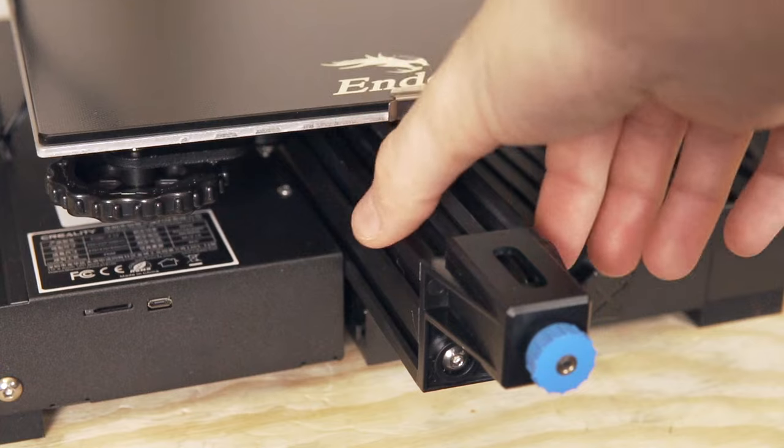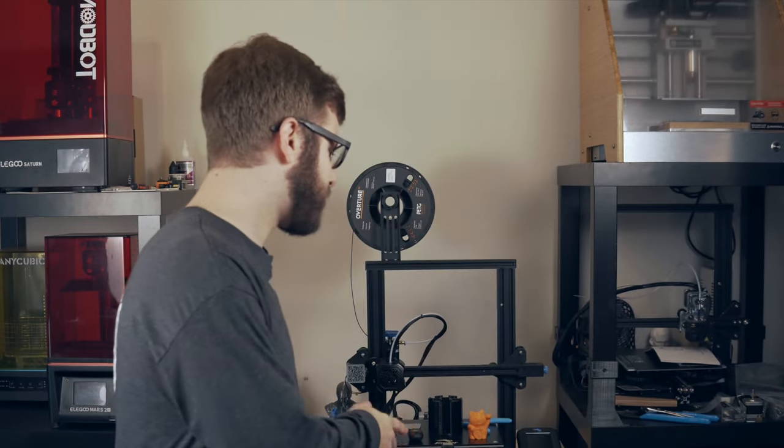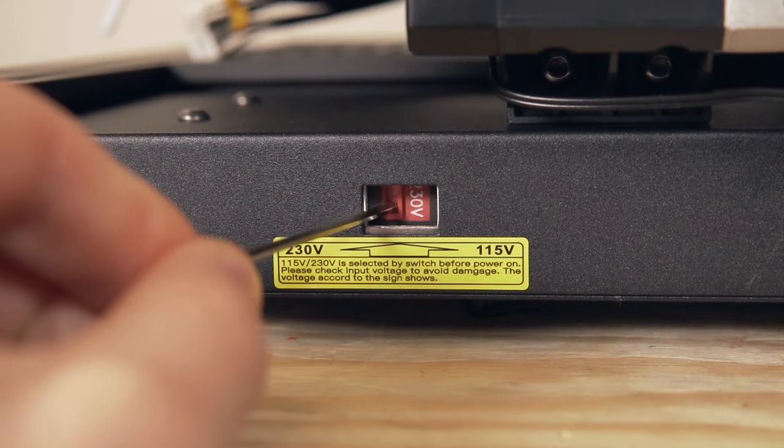The V2 uses the same style V-slot wheels and they stuck with the wider Y-axis. On the original Ender 3, the Y-axis used a thinner 2040 aluminum extrusion profile, then on the Ender 3 Pro they upgraded to a 4040, which was supposed to make it stiffer and remove potential wobble. They stuck with that on this machine as well. They also moved the power supply from the back right of the machine on the original Ender 3 to being under the machine, which I really like — the weight distribution feels more balanced.